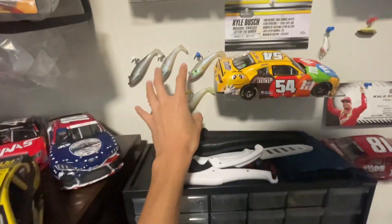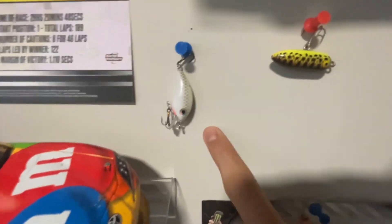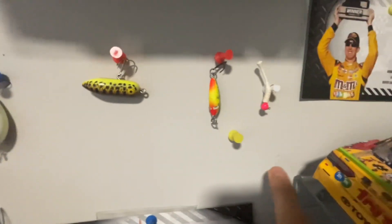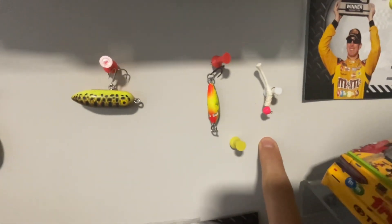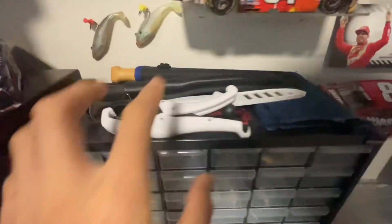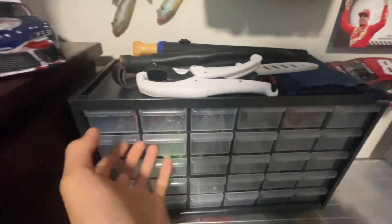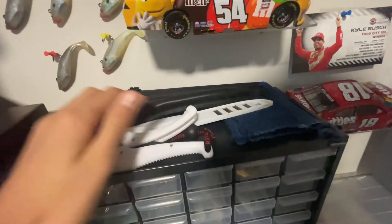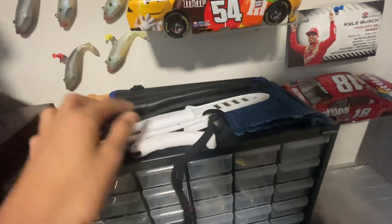Got a NASCAR diecast next to my dresser, but got some swim baits up here. Some of these baits — like this one caught my muskie, caught so many bass on this one, my first smallmouth, this was the day I caught over 500 crappie on this. Just got a giant pike bait right there.